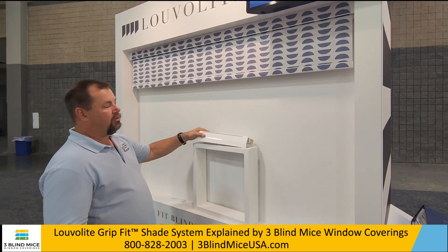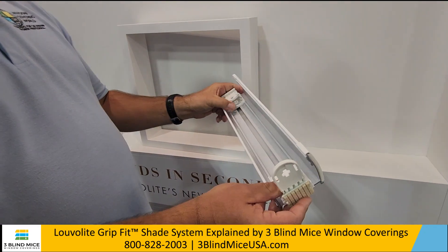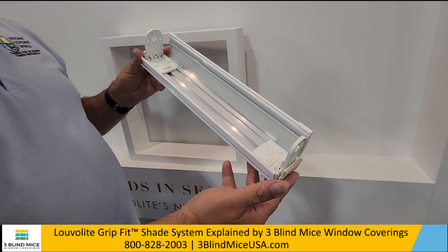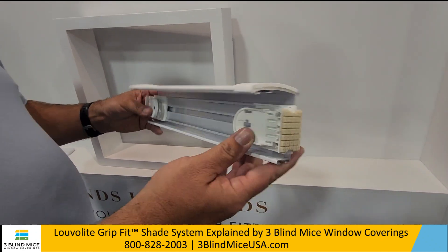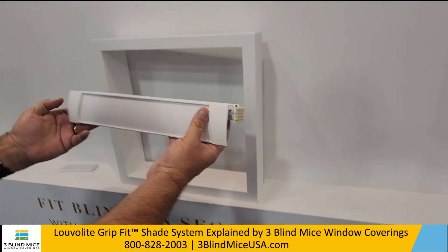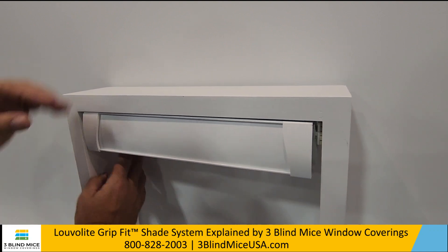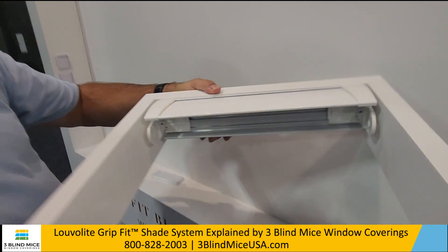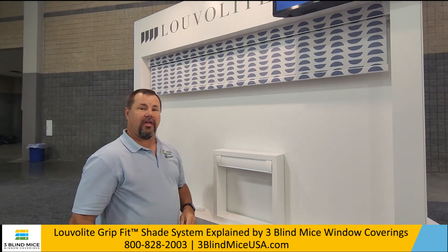What we have here is called the Grip Fit system. We have a unique head rail system where it allows you to install a motorized roller shade, a manually operated shade, or a cordless lift shade. How this works is you take your measurements, put this in — it literally slides inside the window — and then you release the tabs underneath, lock it in place, and then we can slide our fascia caps to the end to cover that gap.